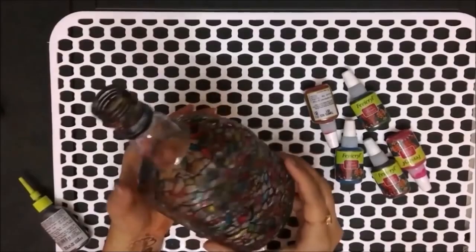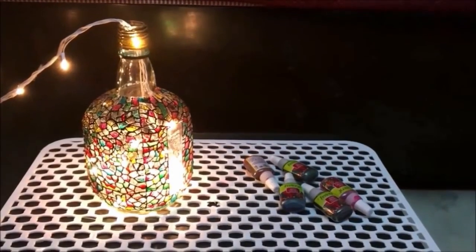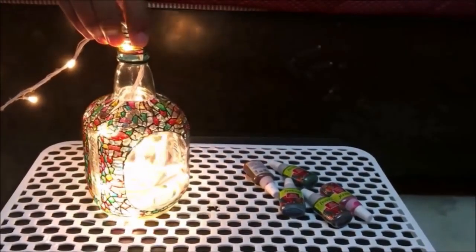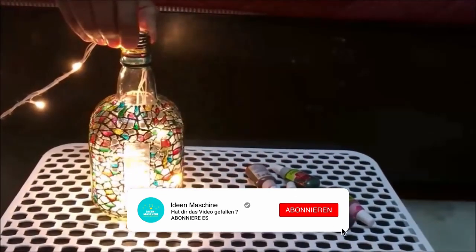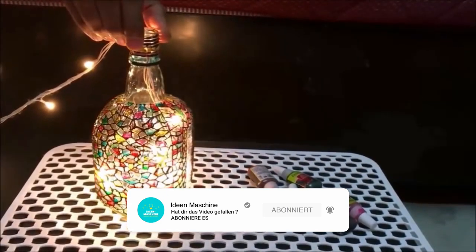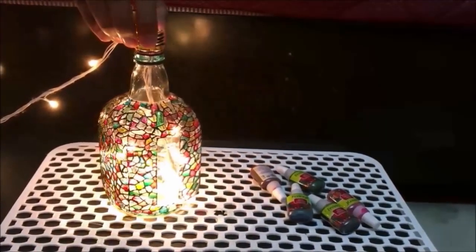It looks very very beautiful once you put lights in it — it can be LED lights or even fairy lights. Doesn't this look super amazing? I just love it. I am sure when you make it, you will love it too. You can also create this design on beer glasses that have a self design on them — I am sure that will look great too.